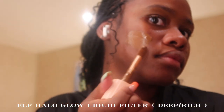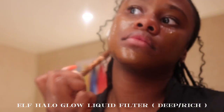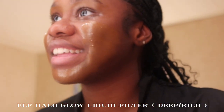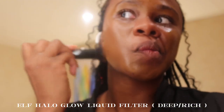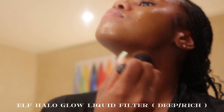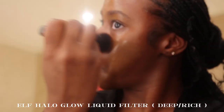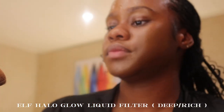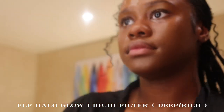For foundation I'm going in with the Rare Beauty Halo Glow Liquid Filter in the shade Deep Rich. I really like it — it's very lightweight — but I don't use it often because I'm not really a foundation girly yet. After putting that all over, I spray with my Milani Make It Last setting spray and then blend. The key to makeup is blending — you have to blend, or it's not going to look right. My brushes are one by e.l.f. and one from Amazon, linked in my Amazon storefront.